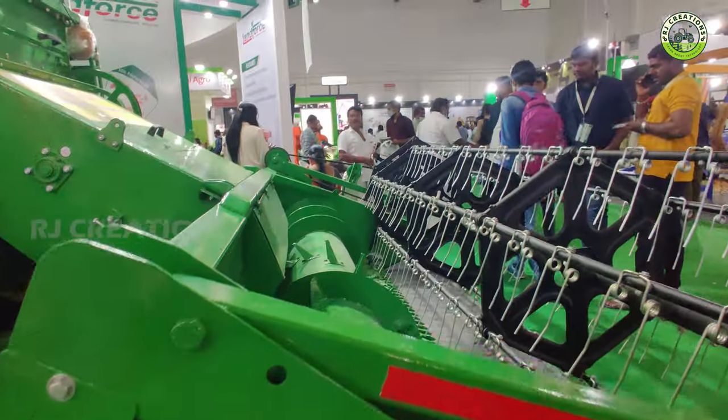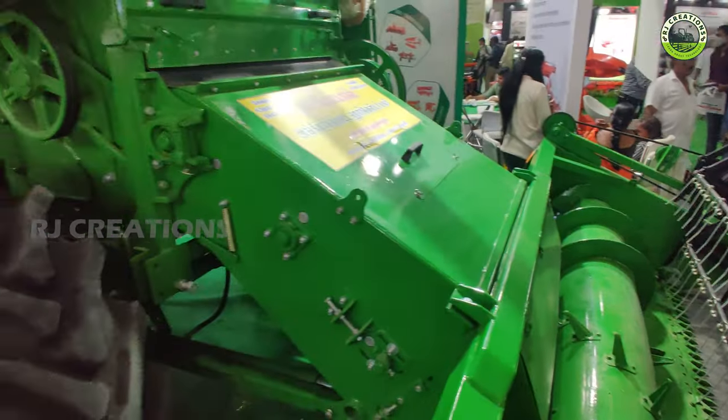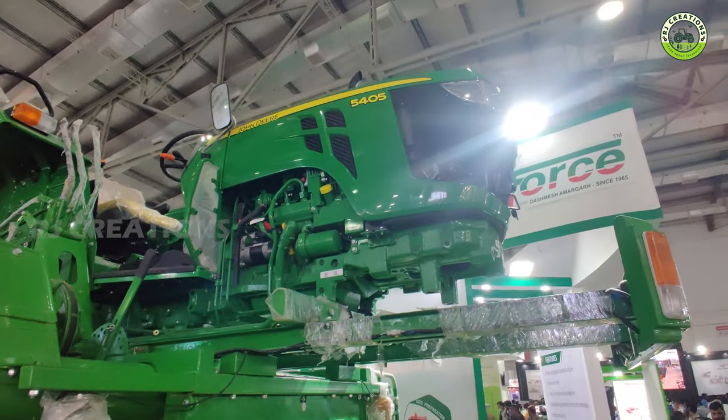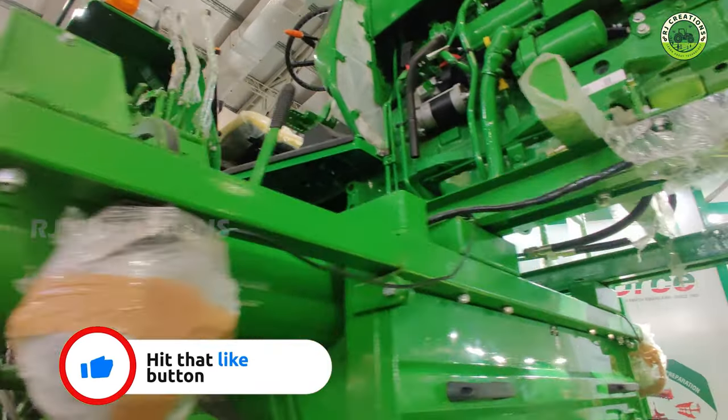We will use the Cutter Bar in the first place, and we will also use the CID engine. Friends, we will have a full review of the Jander 63HP and 75HP CID models.